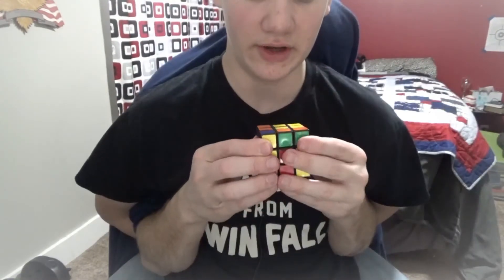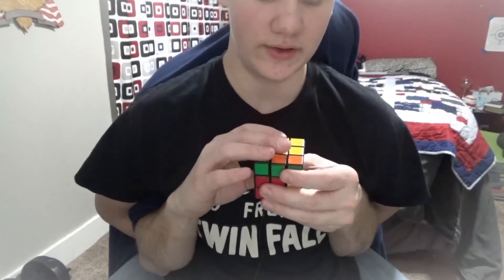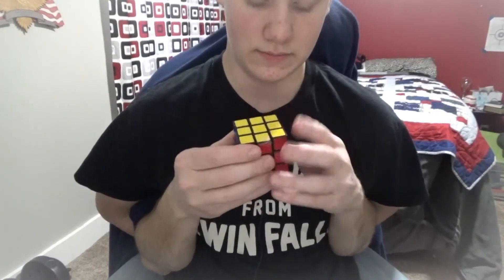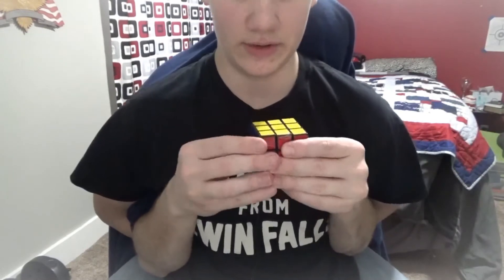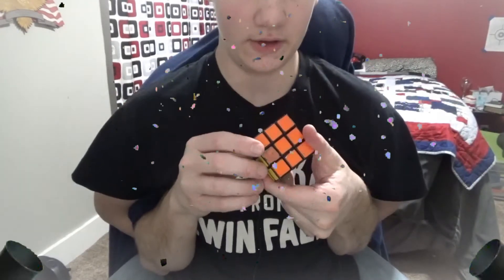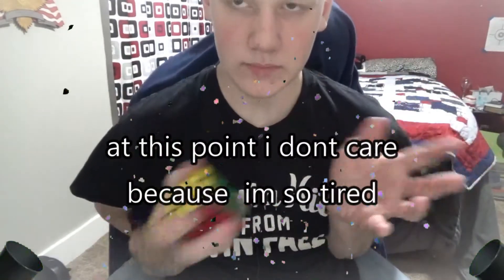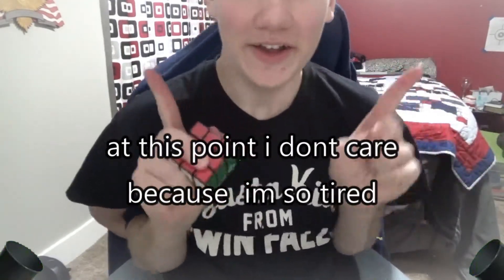And then I'm going to rotate the right side down, rotate the top face counterclockwise, rotate the left side down. And there we go — we have a solved Rubik's Cube! Yay, celebrate!